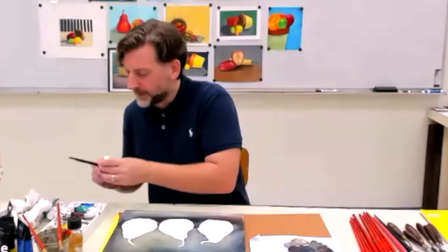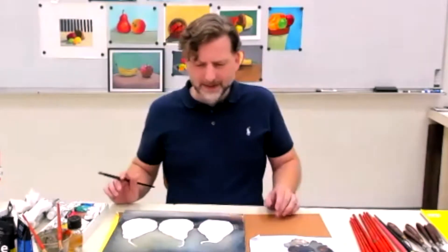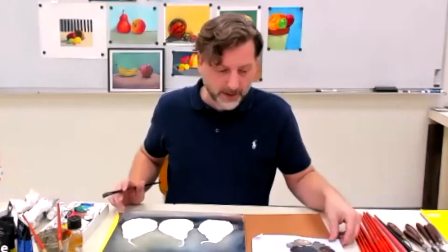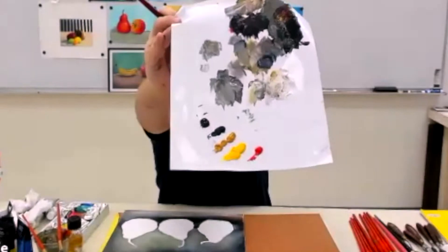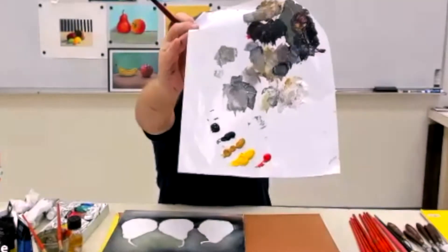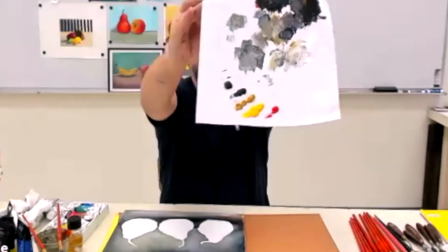A little more than I needed, but that's fine. I can use this mixture here. I just squeezed out some more colors — red, yellow, yellow ochre, the green, and then the brown is what I used.